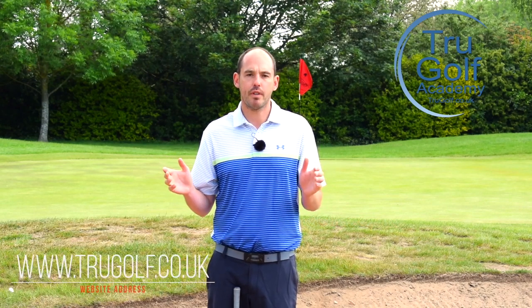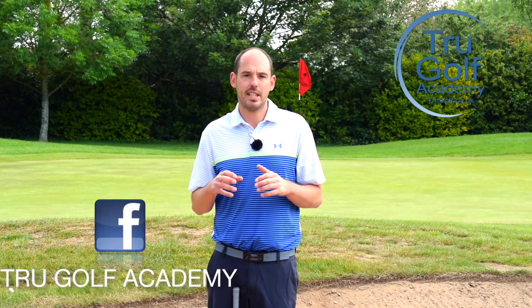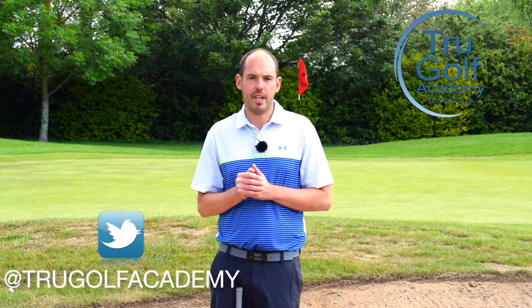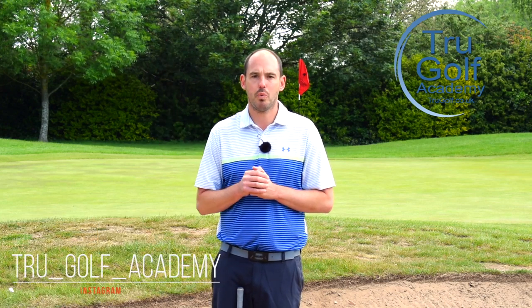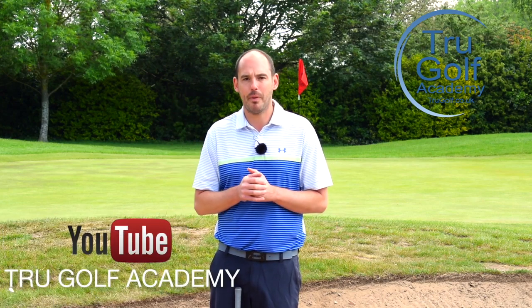Welcome back to the True Golf Academy. You've joined me, John Watts, today at Branston Golf and Country Club. Today's video, as I said, is all going to be about awkward lies in bunkers. I've just filmed a couple of videos on plugged and bare lies — I'll put a link up here. If you're struggling on any awkward lies in the bunkers, make sure you check that one out also.